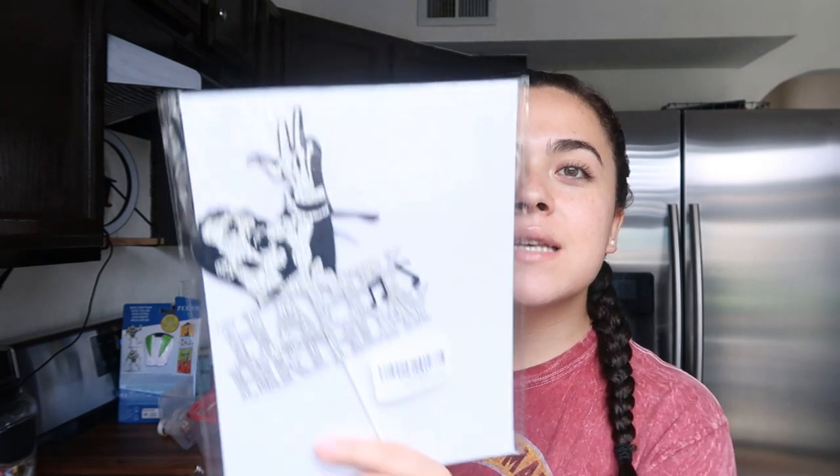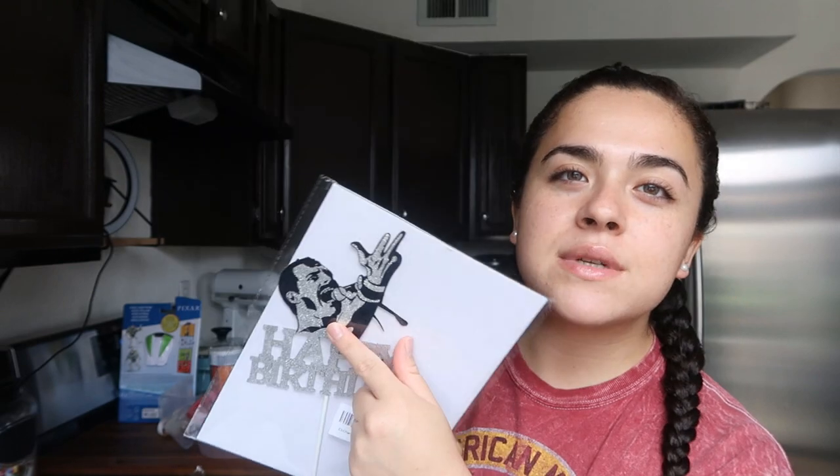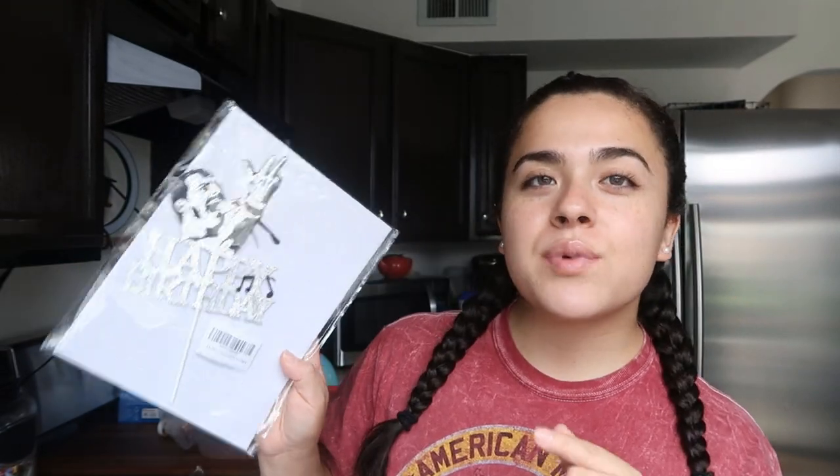I have three eight-inch chocolate cakes that I still need to cut so they'll be even. We found this cake topper on Amazon — it's Freddie Mercury and it says 'Happy Birthday.' He always imitates this pose so I thought it was perfect. I'm just going to do an eight-inch three-layer white cake with a little trim of yellow. I'm gonna get started with evening out the cake layers so we can start decorating.